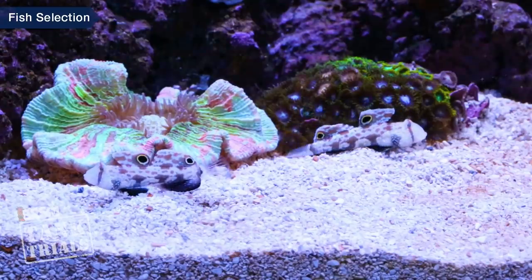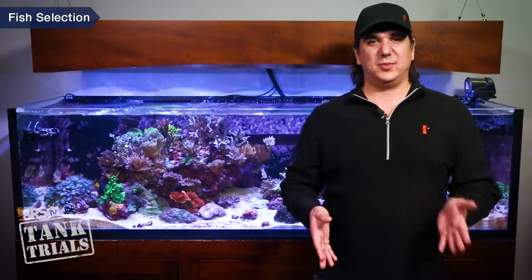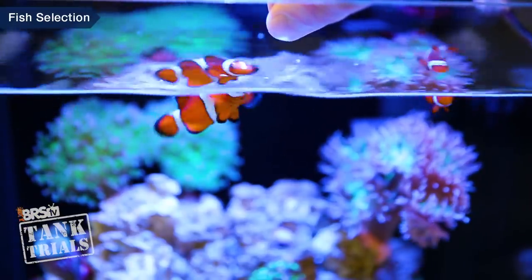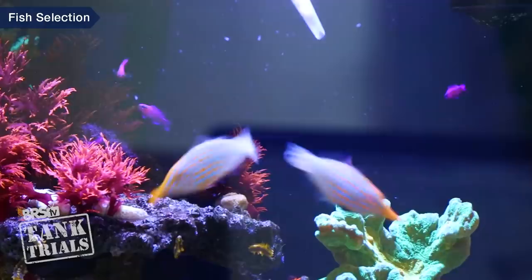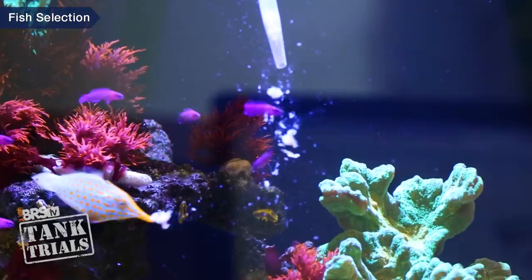A year or two of target feeding sand sifters is common, but five years is less so. From a ULM perspective, the options are obviously smaller, but feeding your fish is one of the few ways you really get to interact with them. That said, it's worth being honest with ourselves about the time, frequency, consistency, and general effort we can put into feeding before we select fish for a ULM tank — which will make us more successful and is what's best for our pets.